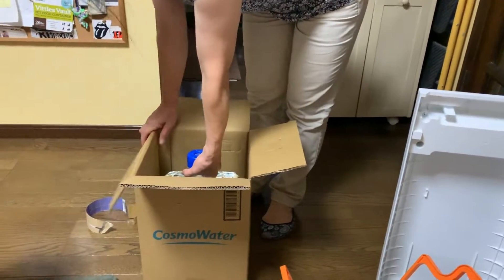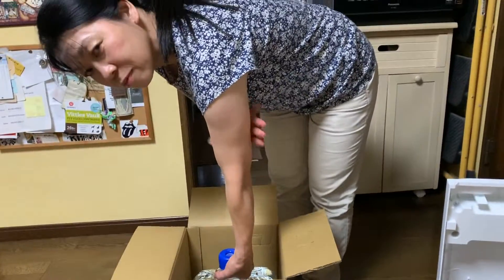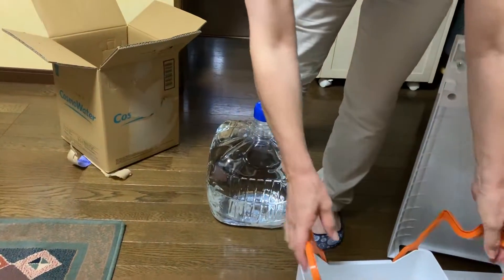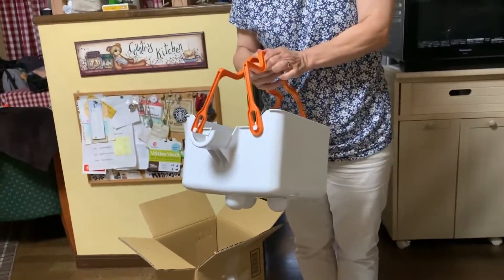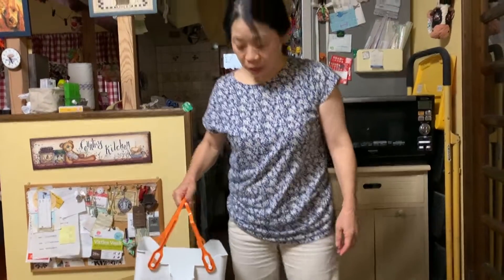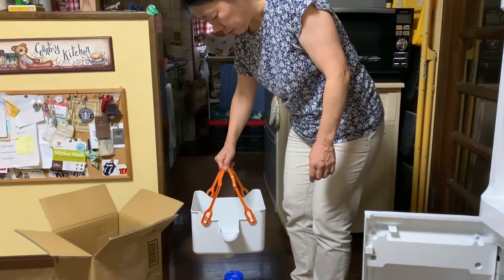Here you go — I'm watching, here it comes. Look at my upper arm. There you go. So according to the instructions that come with this water dispenser, what you do is...